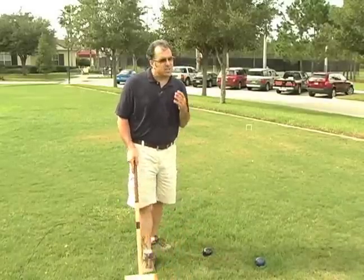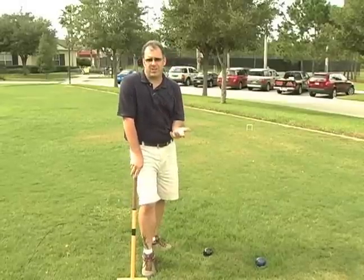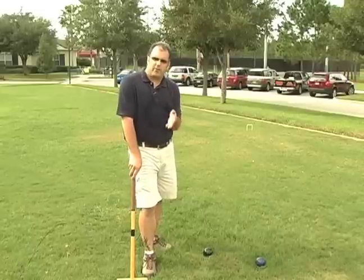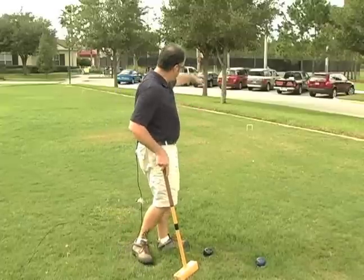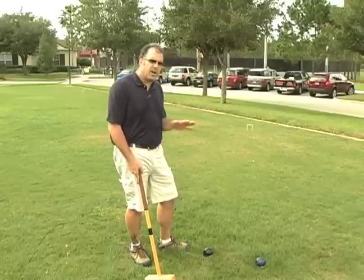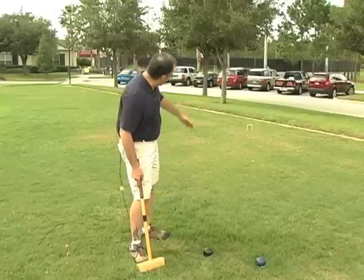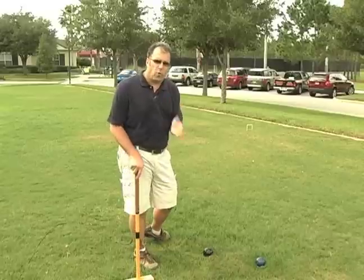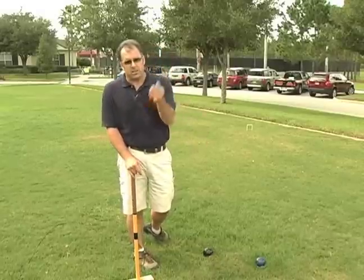The last thing is, and this is very important — regulation really sticks to this and you should in a backyard game because it can take a long time. There's a time limit on everybody's stroke. Because you can see we've got some grass here and some undulations, it's really not all that flat so the ball may move around. Somebody may want to take their time and take a look at where they would like to hit that ball. Everybody gets a 45-second time limit. If you go over 45 seconds, you lose your turn.